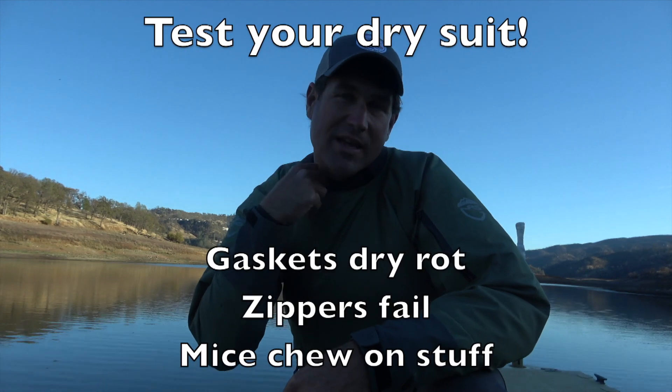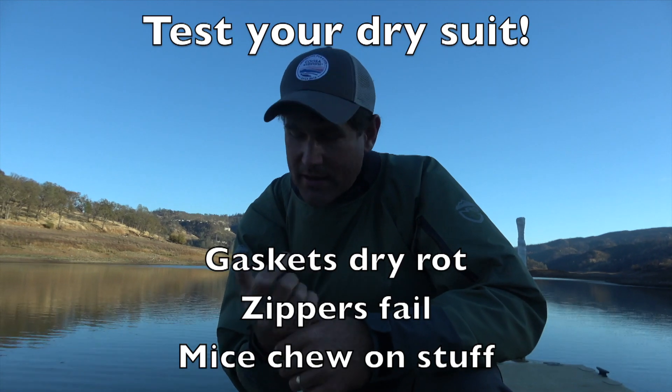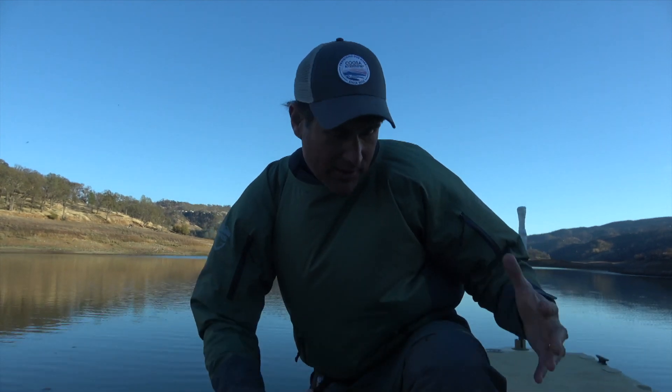The reason for that is that we've let our dry suit sit in a closet somewhere for all of spring, summer, and fall. The gaskets — this one's actually a neoprene gasket — but sometimes the latex gaskets get dry rot and you get holes there that you may not have noticed at the end of last winter. So at the end of the day, or on subsequent trips, you're checking for leaks.